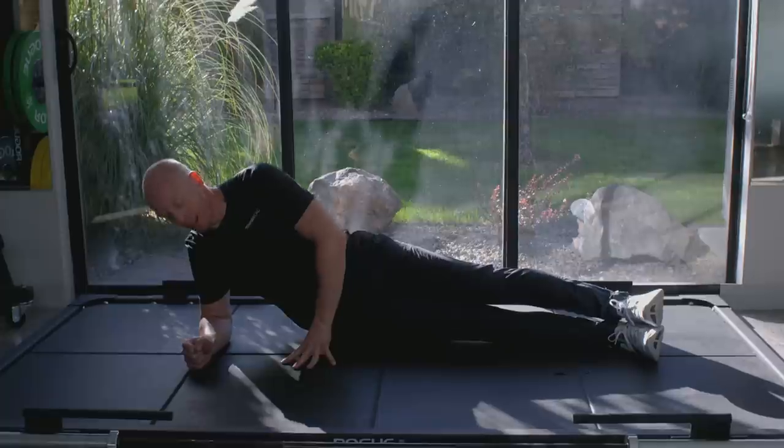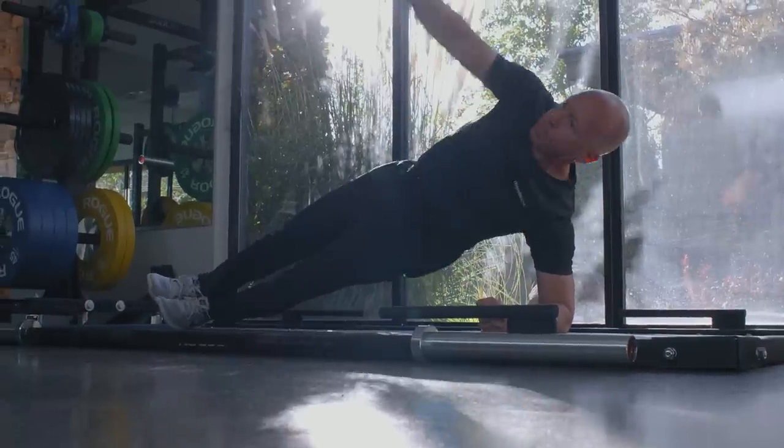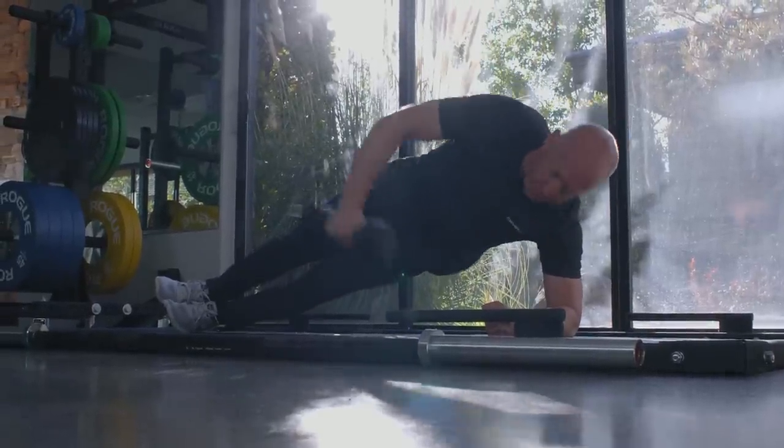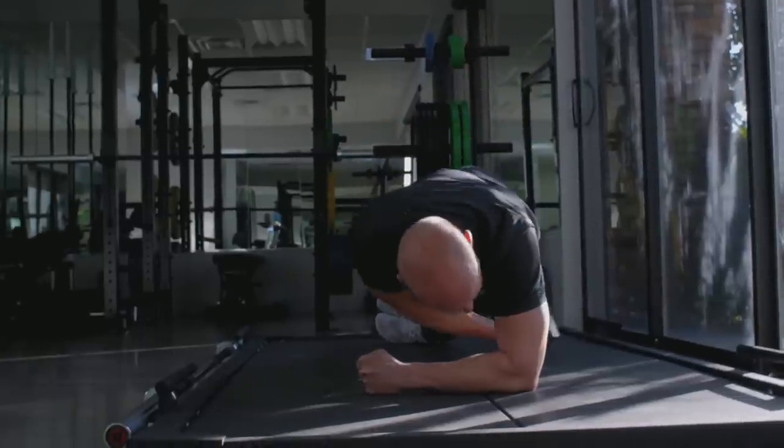The side plank position is resting on your elbow and balancing on your feet, then lifting your hips into a floating position. Simply sustaining it is the basic side plank. Another variation I'm really fond of is holding a weight in the non-supporting hand, reaching under the body and then returning to that extended position again.